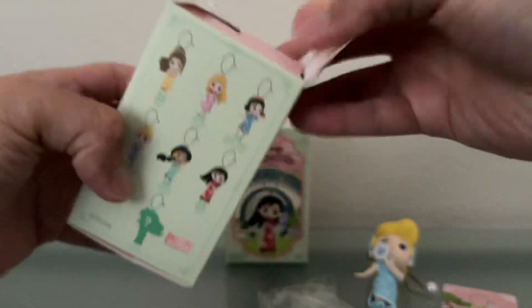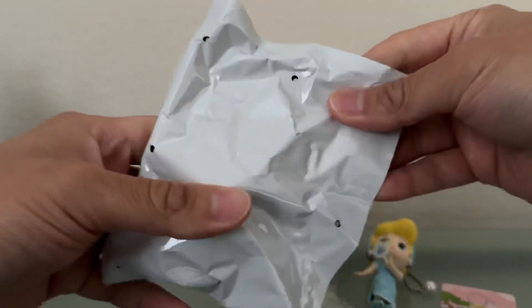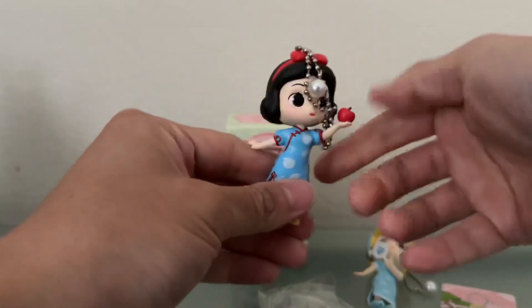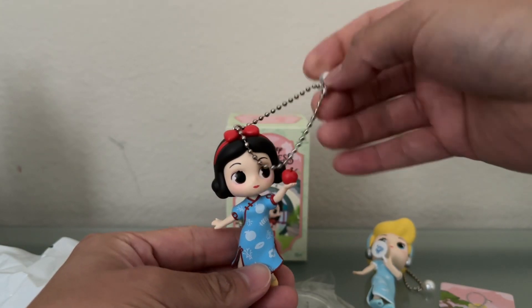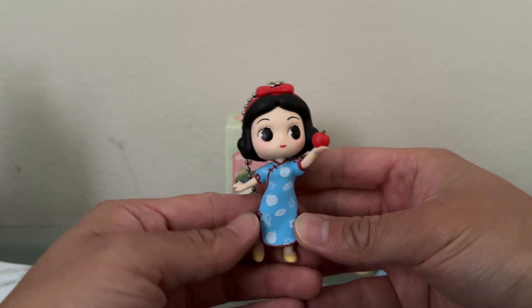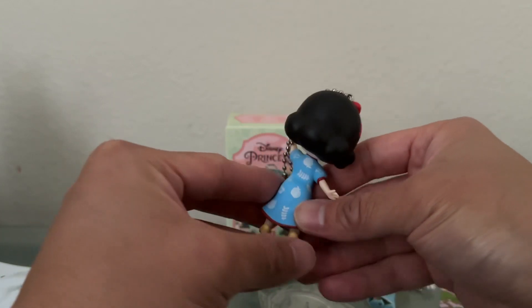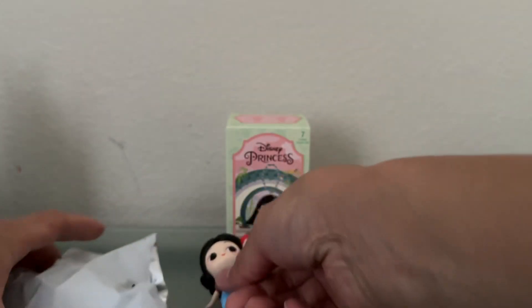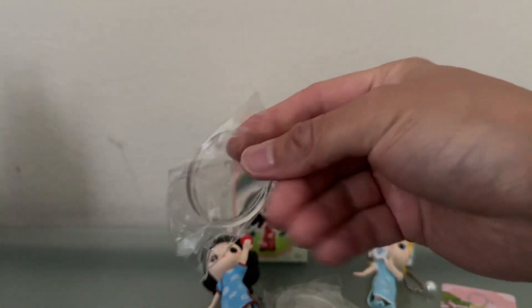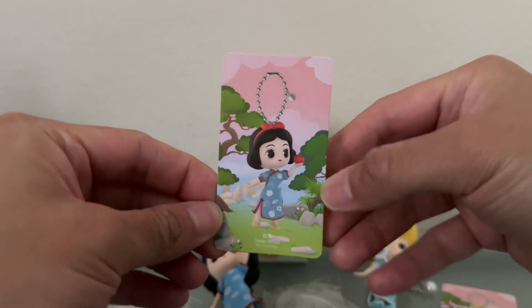It looks like they're all wearing similar outfits, so that's kind of the theme of this particular series. The paint job is always really well done. In our second blind box we have Snow White — very nice! She still has that pearl part of the keychain. Snow White has her apple, her yellow shoes, and a really nice outfit. These are really well made and very cute — they all wear kind of the same style outfit but each has their signature accessories. She has a base as well if you want to display her on your desk or shelf, and here is her character card.